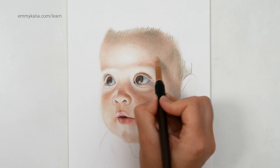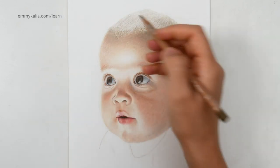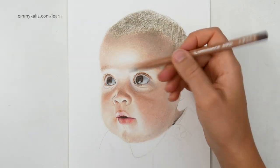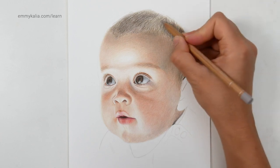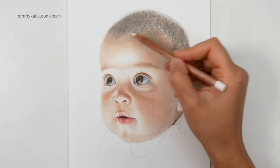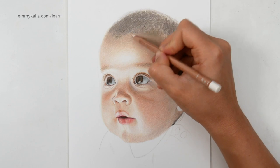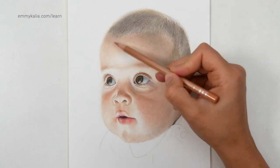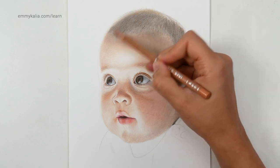Starting with the raw umber 50. Now with the raw umber, I'm going to look at where I see that it's darker. Now I want to use the sepia — I have the sepia 50 here. Now with the sepia 10 I want to blend over this first, and here this area where I see that it's lighter. So here I want to use the buff titanium and gently blend this. The hairline here — I want to use the burnt ochre 50. You see that if you compare it with the color on the forehead — I'm adding a touch of this burnt ochre color here.